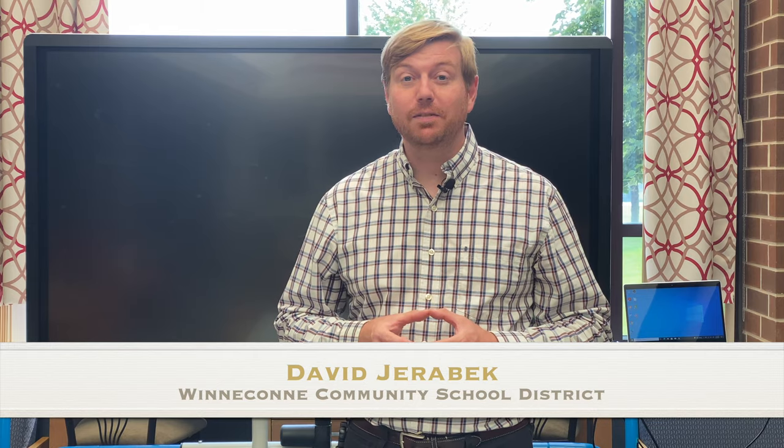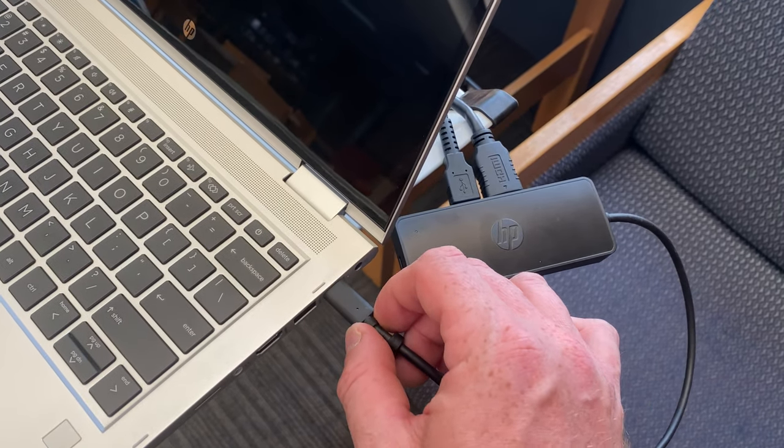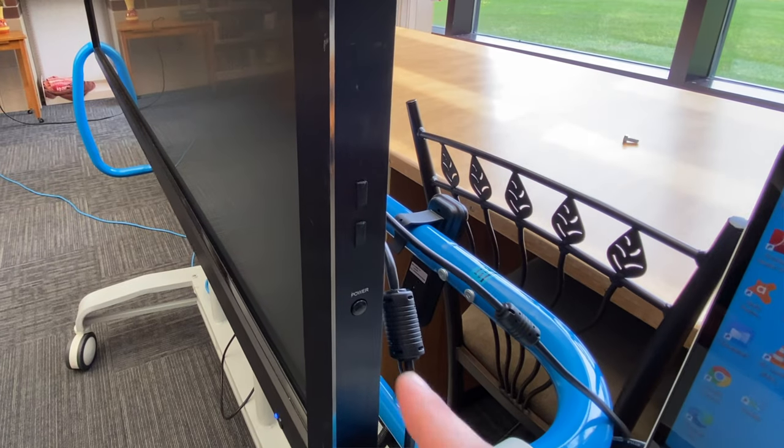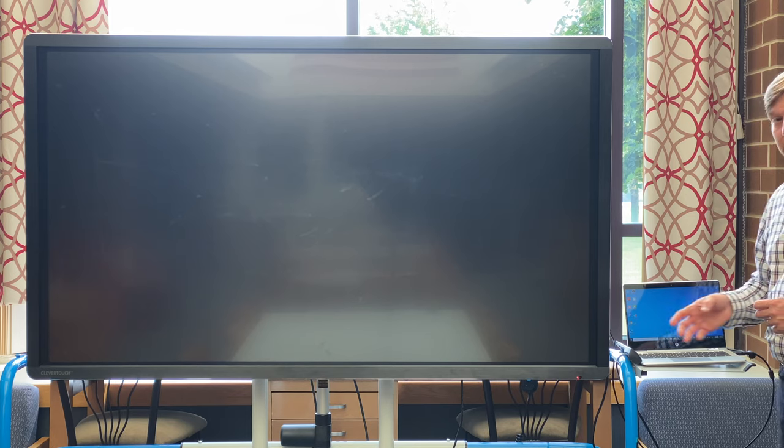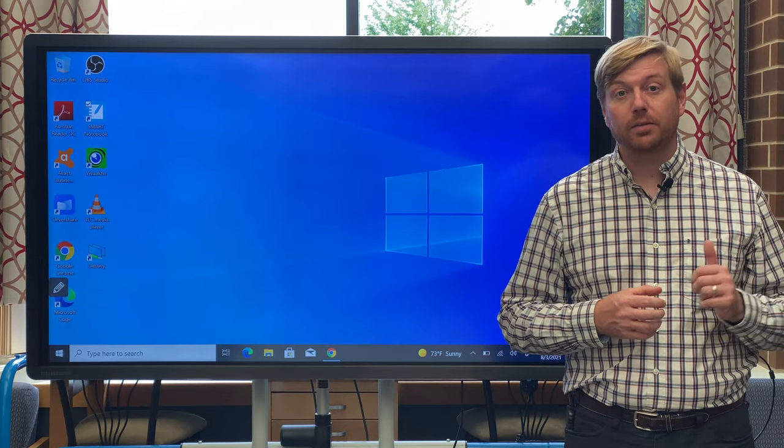Hello everyone, my name is David Jerebeck and today I'd like to tell you about some of the key features available with a Clevertouch interactive board. First, let's start by making sure the board is connected securely to the USB-C hub. To turn on the device, there's a power button located on the right side of the board. The Clevertouch will default to the last input you had selected — in this case it is HDMI 1 coming from our laptop computer.